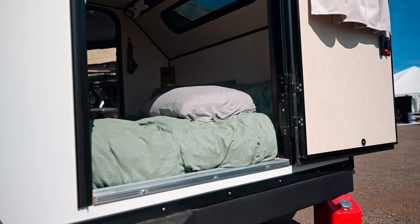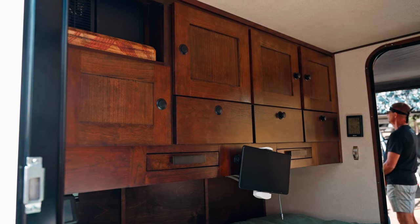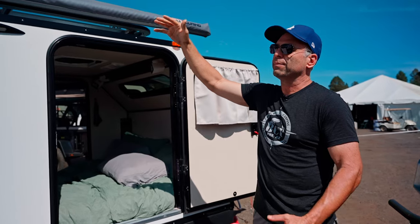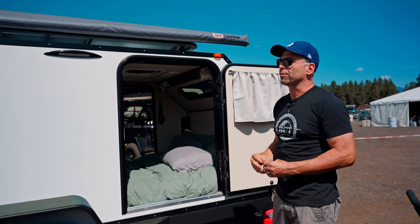It has a queen-size mattress inside — a standard queen-size mattress — with interior cabinets, comfortably sleeping two people. We have a Max Fan on the roof. We also have a roof rack, or you can add an optional rooftop tent for more sleeping capacity.